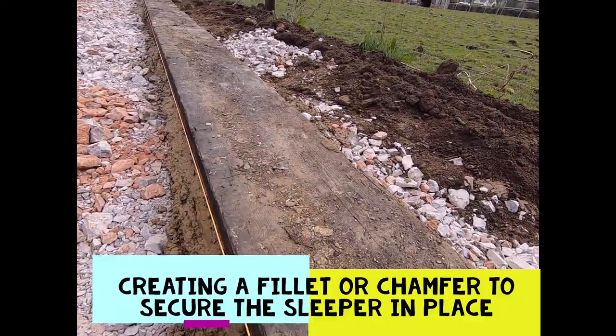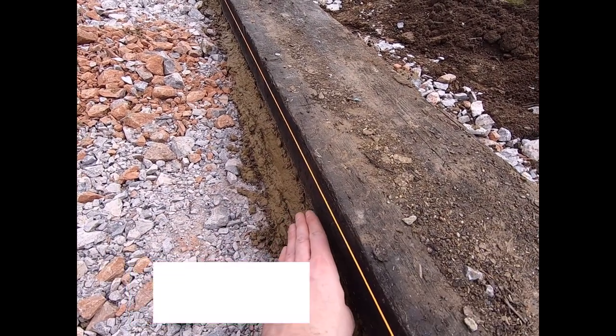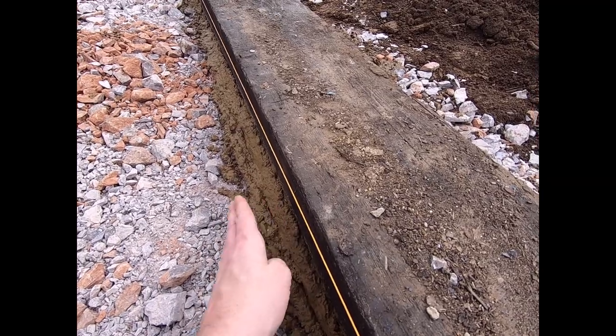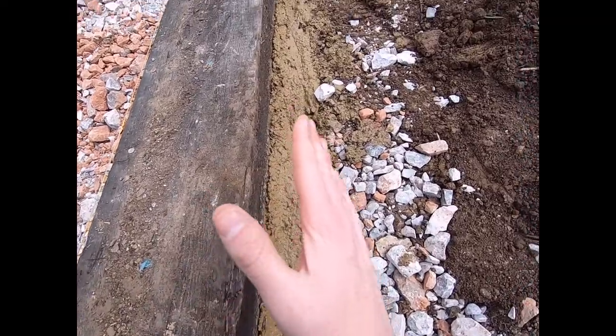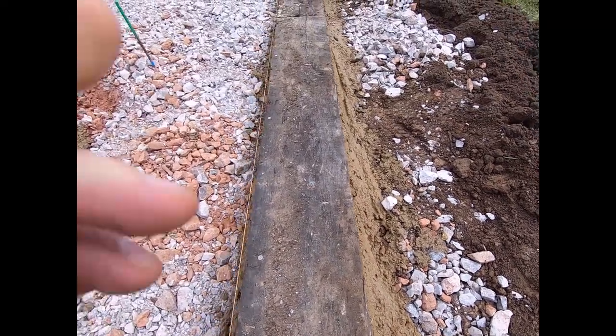This concrete mix is being tucked up some distance along the sleeper with a bit of an angle so as it dries it's all snug. You do this on both sides — this practice is called either a chamfer or a fillet, which keeps it nice and snug.